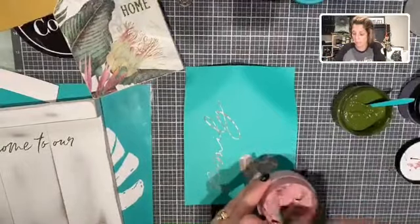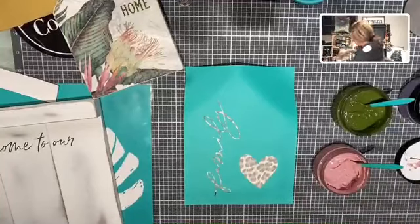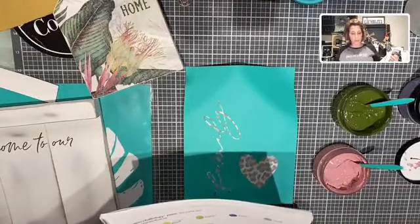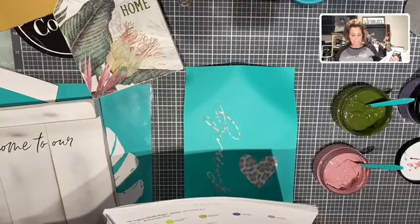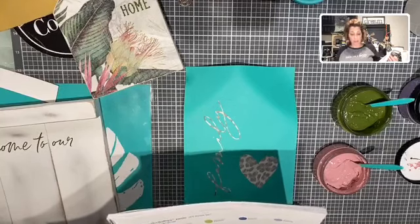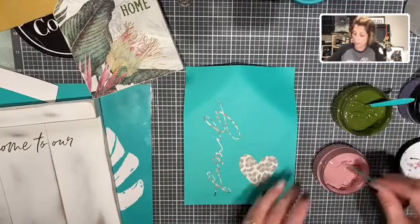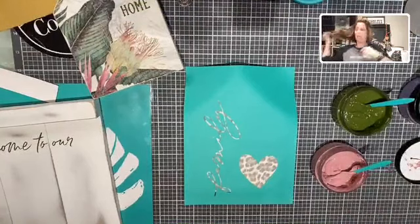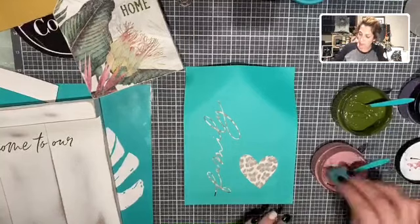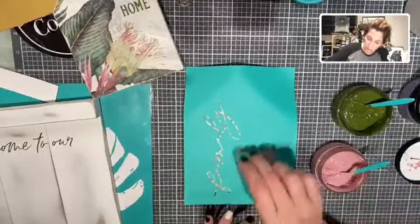This chalk paste color is called Marvelous. Let me pull up my catalog really quick — both Pesto and Marvelous are available. Marvelous would be very similar to the Peony, or you could mix Peony and Peachy Keen. So you can get these chalk pastes — they are both available: Pesto and Marvelous. I wasn't sure how this was going to turn out, but it's all good.